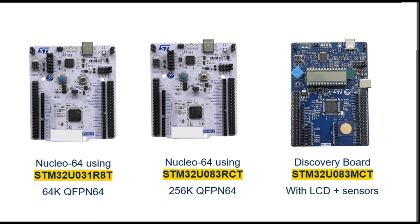I will go into these current modes and make tests on them, and that will come in a future video, so if that is of interest stay tuned. ST have also launched free development boards to assist with designing for the STM32U0, and I will make some tests on the STM32U031R8T board, which has the lowest power consumption, so stay tuned for that.